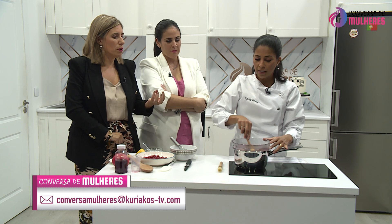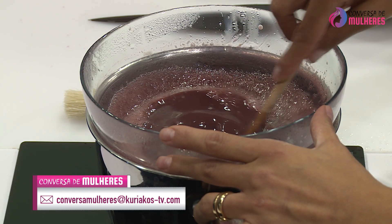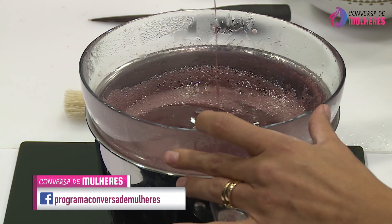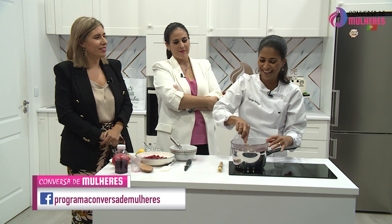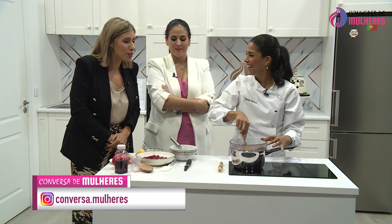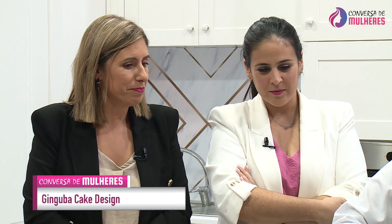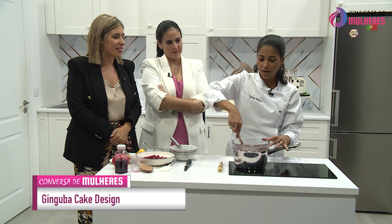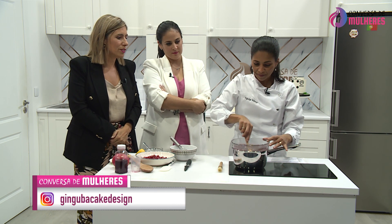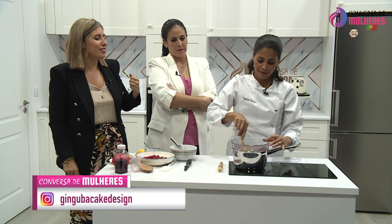Ela já está mais espessa, já reduziu um bocadinho, e vai continuar a reduzir ligeiramente. Quando cobrir as costas da colher, está quase. É chamado o ponto de estrada — quando ficar mais espessa, vai cobrir as costas da colher e quando passarmos o dedo fica uma linha — é o ponto de estrada.